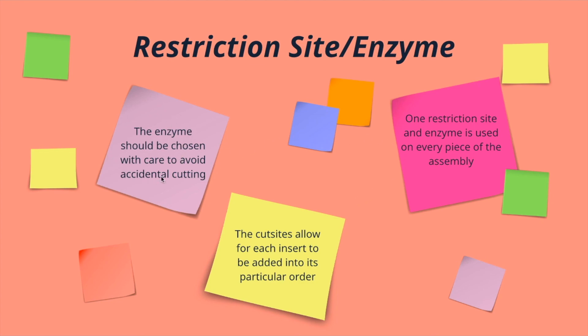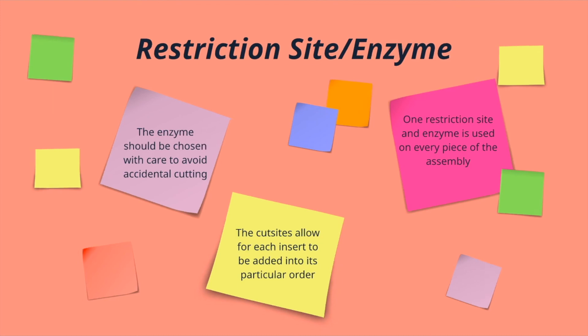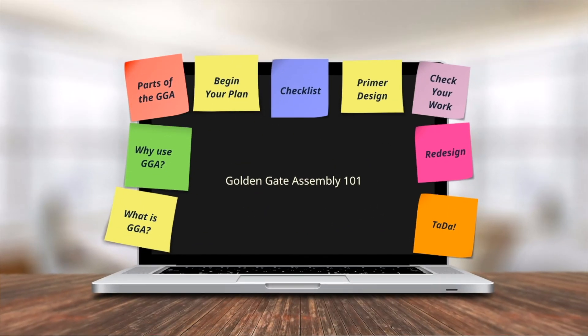If you choose multiple enzymes, then the Golden Gate really doesn't do you any good, and you'll still have as many cloning steps as you would without using the Golden Gate Assembly. So that is it for part one of this video series — the basics of what the Golden Gate Assembly is. Next time we'll be looking at how to begin your Golden Gate Assembly, what to make sure you have, designing your primers, checking your work, and doing a redesign if need be. That's all for today and I'll see you next time on part two of the Golden Gate Assembly series.